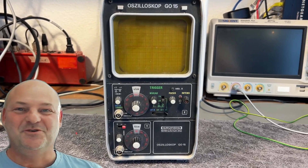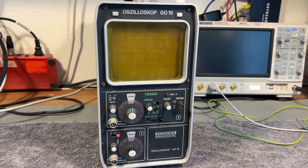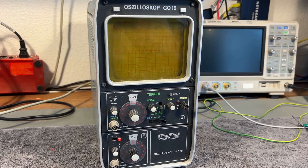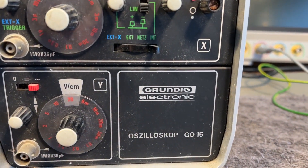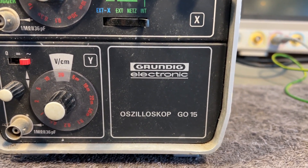Welcome to a new test and teardown video. This time it's another oscilloscope. This one is from Germany — Grundig Electronic — and it's called G015.